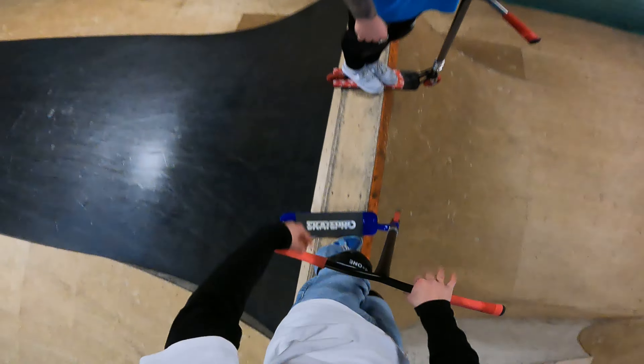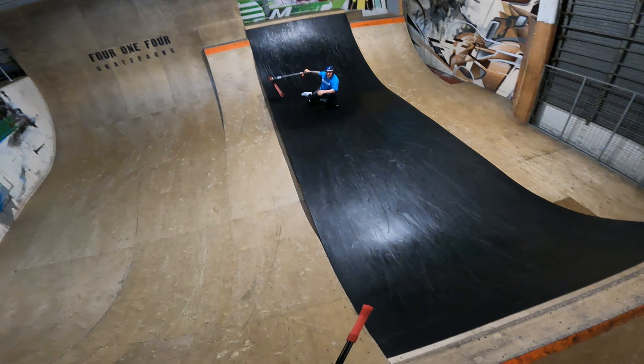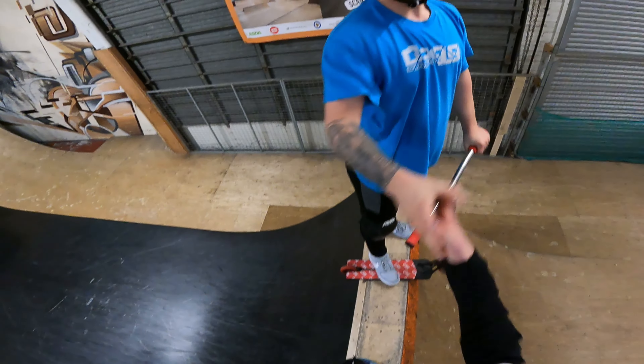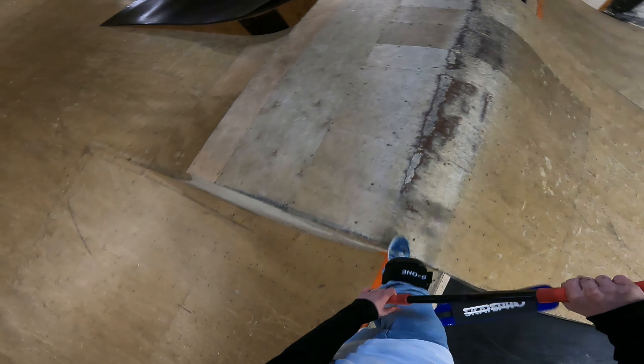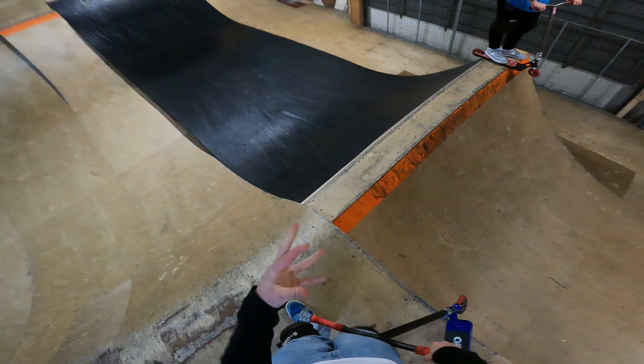Professionally good, bro. Easy. Dab me up, Kurt. Right, I'm going to get some more tricks. We'll stay on the flip. That was pretty good — triple whip bar. Pretty clean.